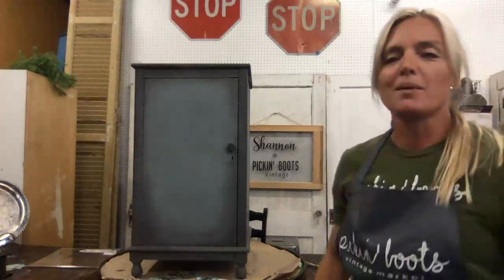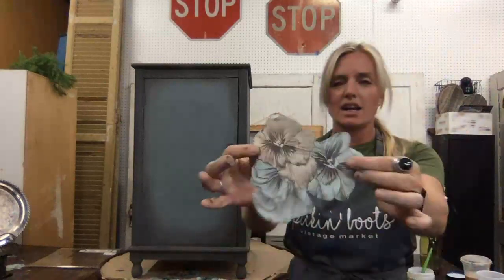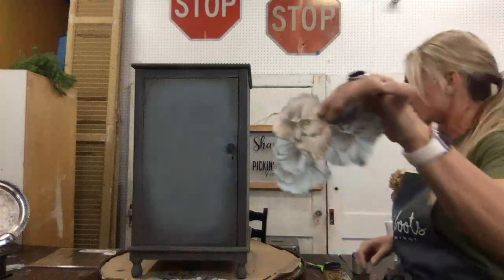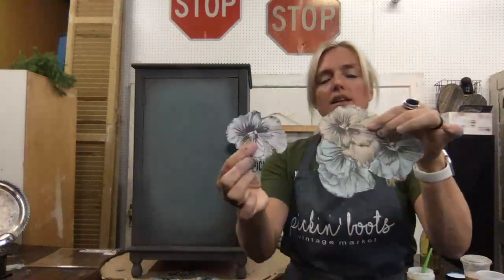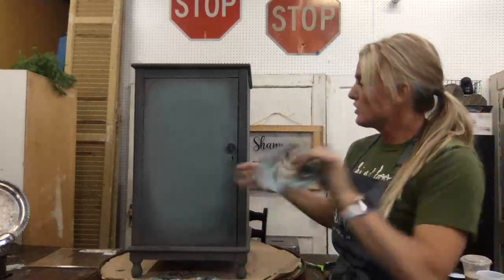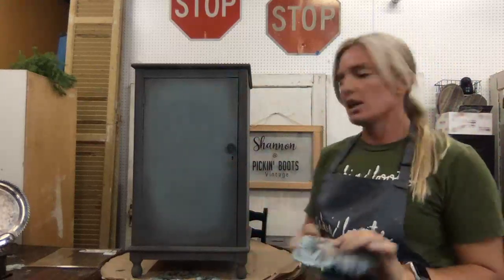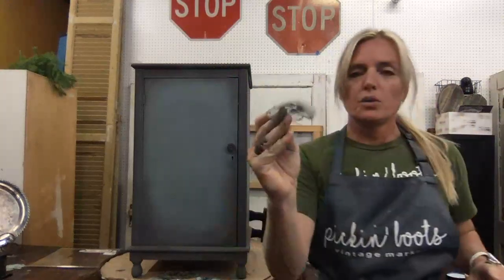I went ahead and cut them out into pieces because this is more fun and you can do more with them. So what I'm going to do is strategically place these, decoupage them, and I'm going to show you what we can do with these white ones.